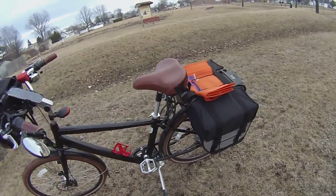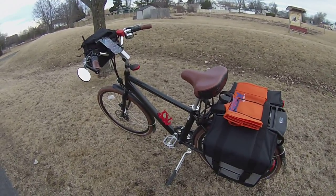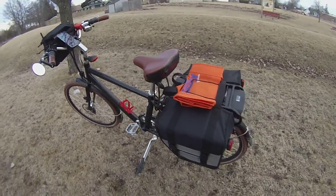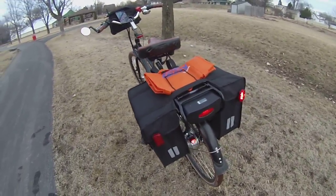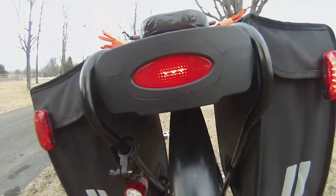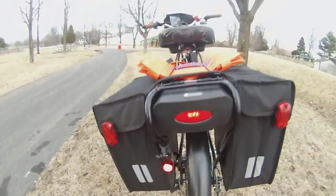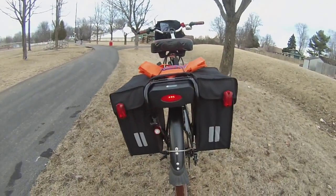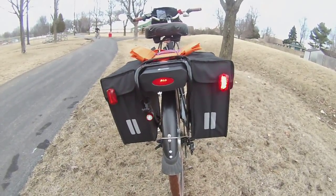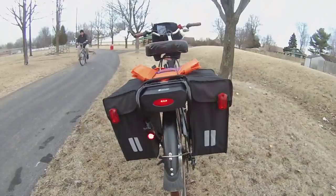Around to the back — I've taken off the markings that give away who makes the bike, since you all know it's a City Commuter. Back here we have a regular bicycle tail light, then down below that a little flashing light, and above that two little flashing lights — one on each bag. I modified the bags a little bit to put those on; they're cheap lights but they work well.